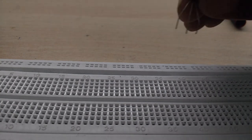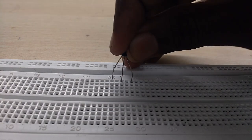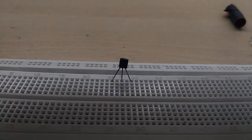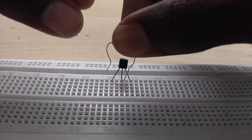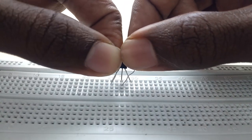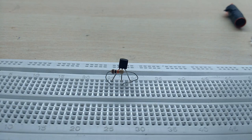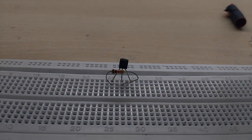We have a BC547 transistor. We will use the blackboard to demonstrate. If we look at the base of the transistor, we can identify its pins.